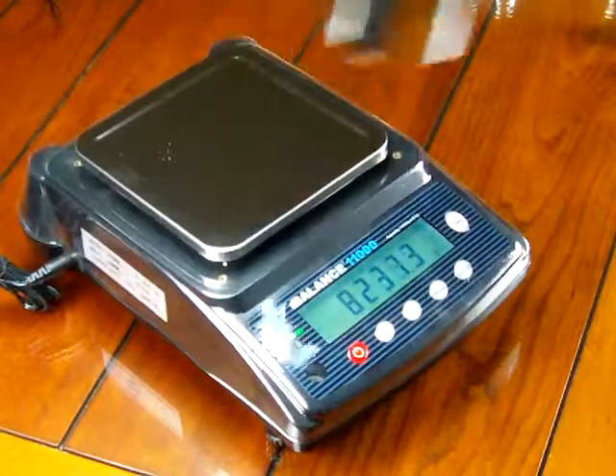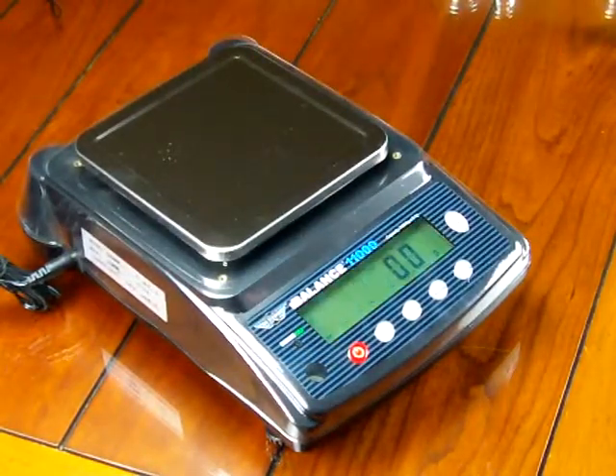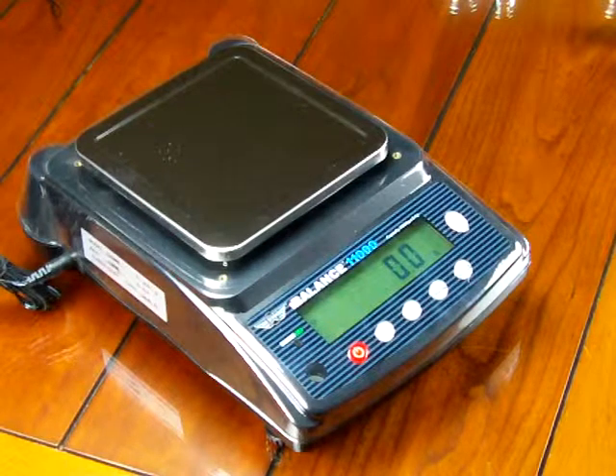So we highly, highly recommend that you buy these calibration weights if you don't have them. If you do have calibration weights, just make sure you have 10 kilograms.